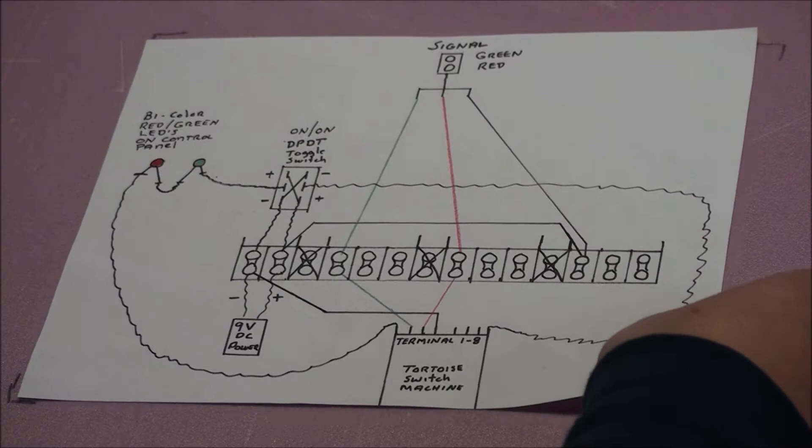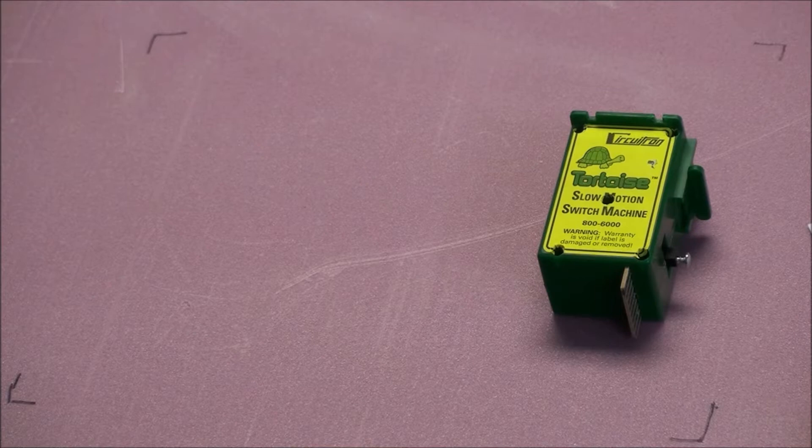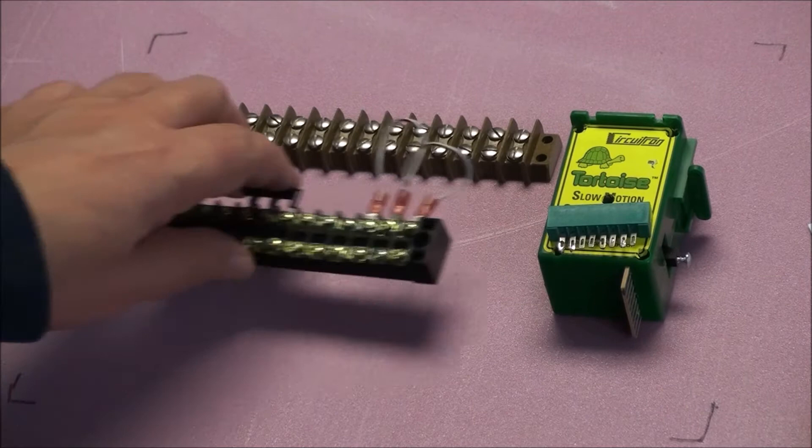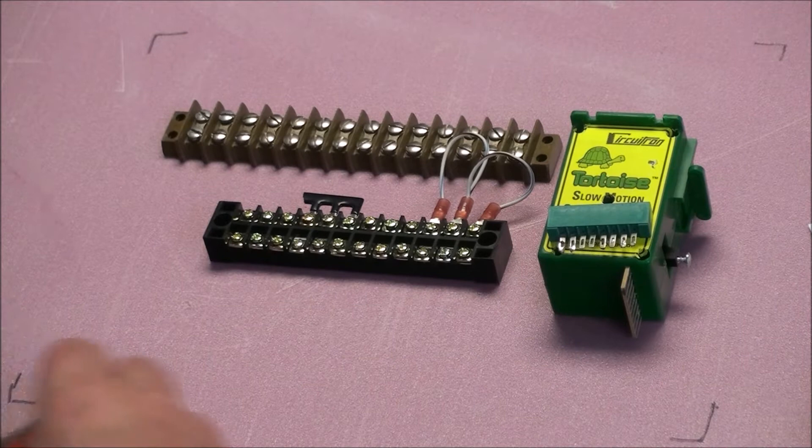Here's a diagram, but I'll get back to the diagram in a moment. First of all, I want to show you what you're going to need in order to do this. You're going to need a tortoise switch machine, and with that you need an edge connector — I'll get to that in a moment. You're also going to need a terminal strip or barrier strip — they come in several different styles. And you're going to need a toggle switch.